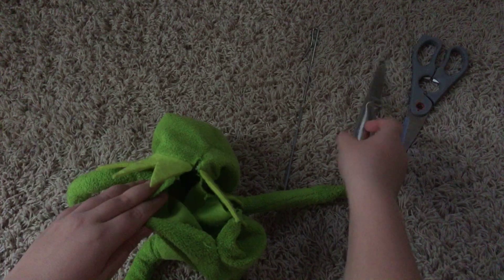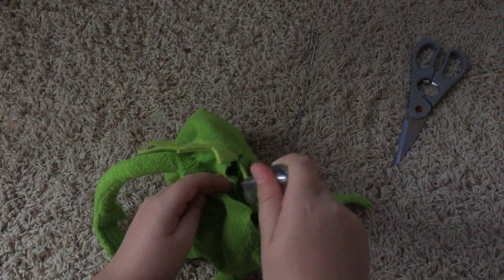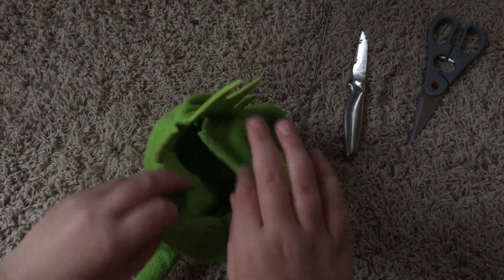What I did was I used this to stab the thing right here and then put a hole. I put that down and ripped it open a bit. Then there's going to be a lot of cotton, so I would go next to a garbage can — see, there's some cotton right there.